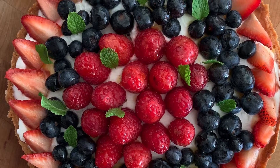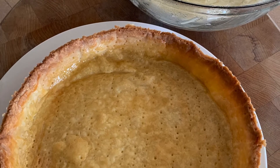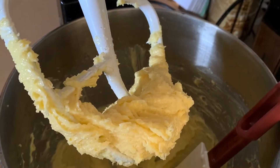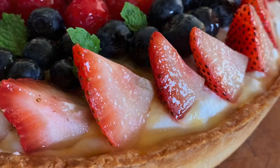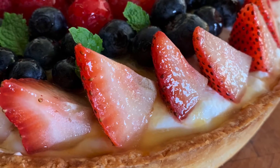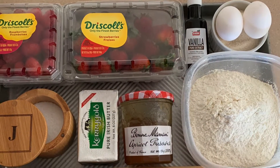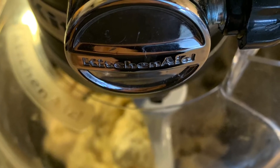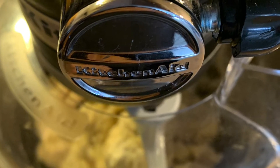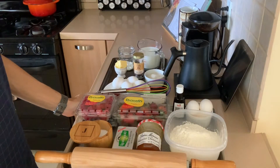In today's video I'm going to show you how to make a classic tart dough. The French would call this pâte sucrée. It's interesting because you mix it like a cookie dough but it's actually rolled like a pie dough. It's not hard to do — you just need to organize your ingredients, keep them cold the whole time, and if you have a KitchenAid mixer it will be even easier.